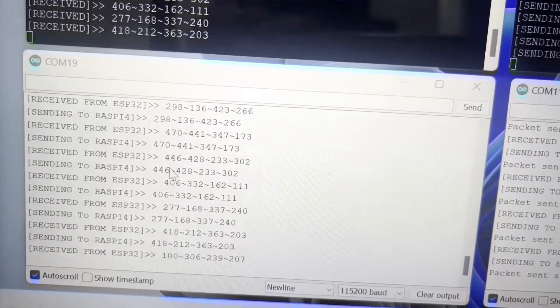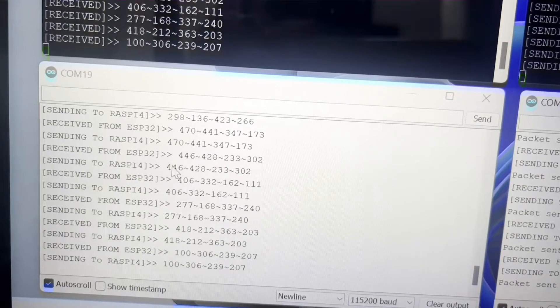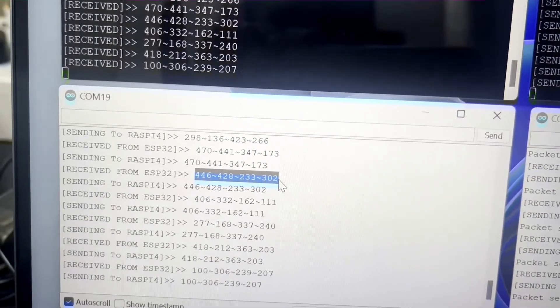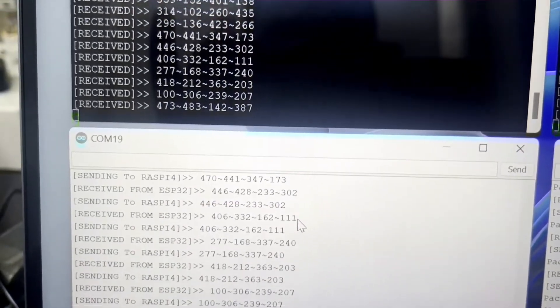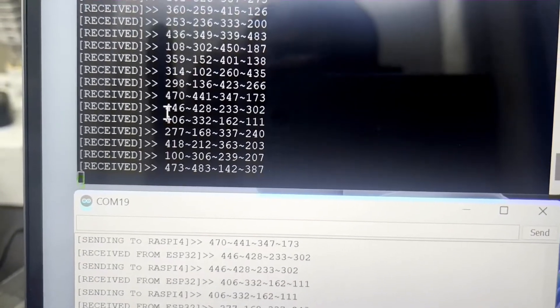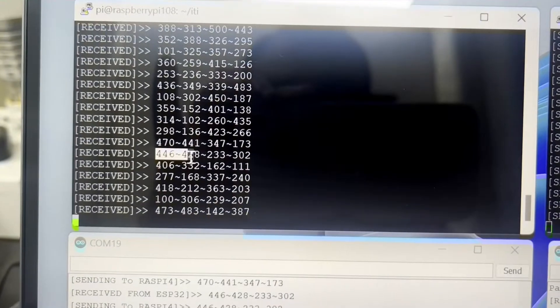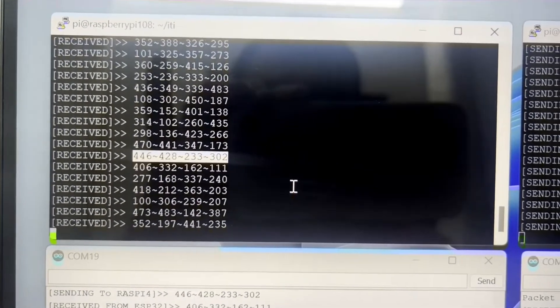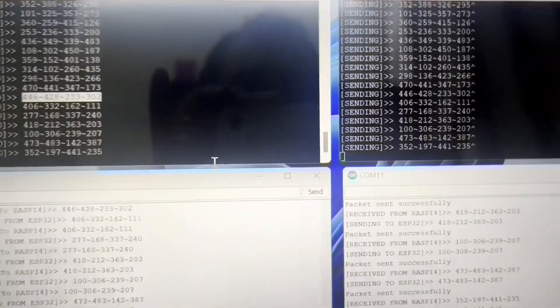On the base receiver side, you can see it has already received the data from ESP32: 446, 428, 233, and 302. It then sends this data to our Raspberry Pi, and the base Raspberry Pi has also received the same data: 446, 428, 233, and 302.